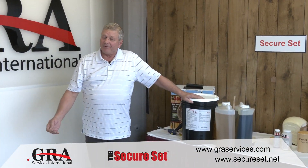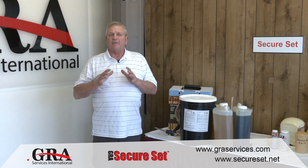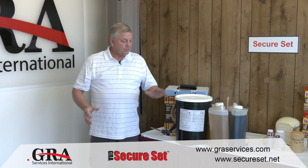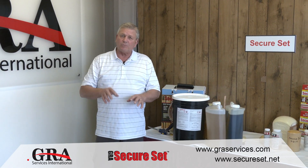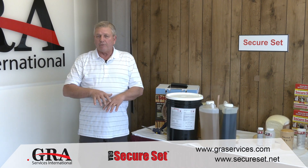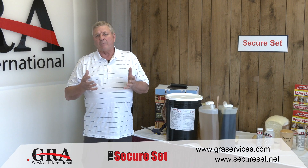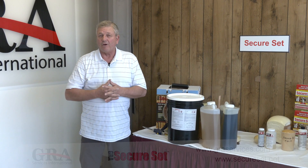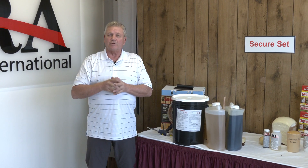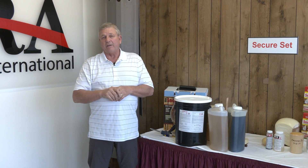Well, that completes the video. As you can see, we were able to accomplish significant time savings with this process. We had two three-and-a-half gallon kits, which we mixed in sequence — poured one in, let it rise, poured the next one in. All this was accomplished in about 20 minutes. The product was hard and ready to go in an hour. This allowed the company to start the construction on the top half of the tower, and it was all completed in one day.